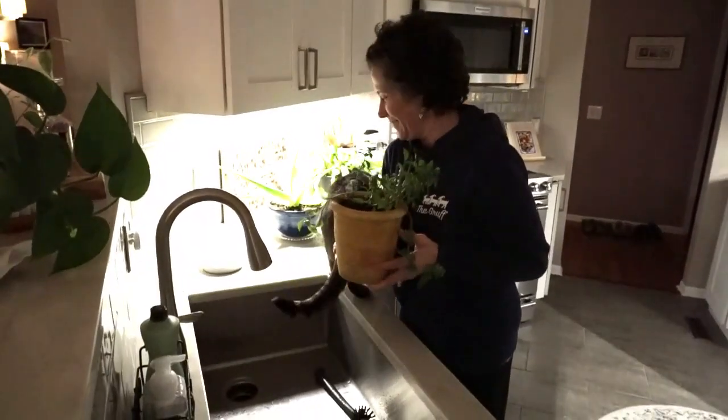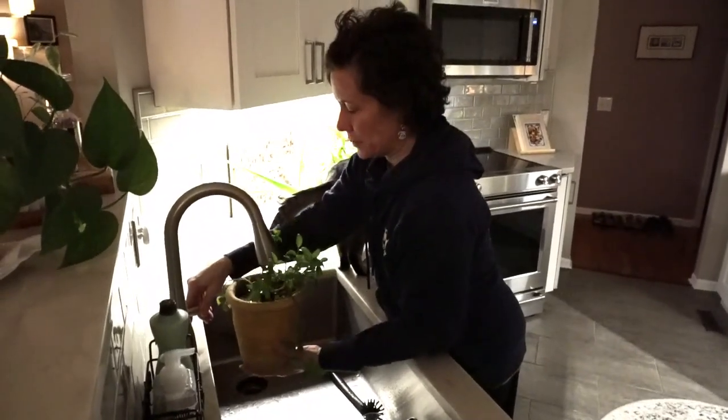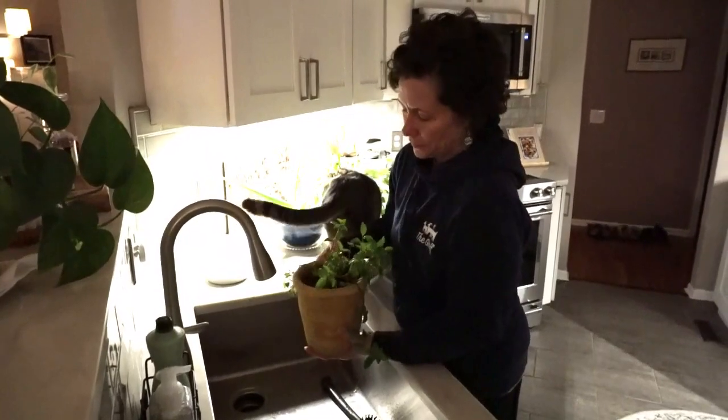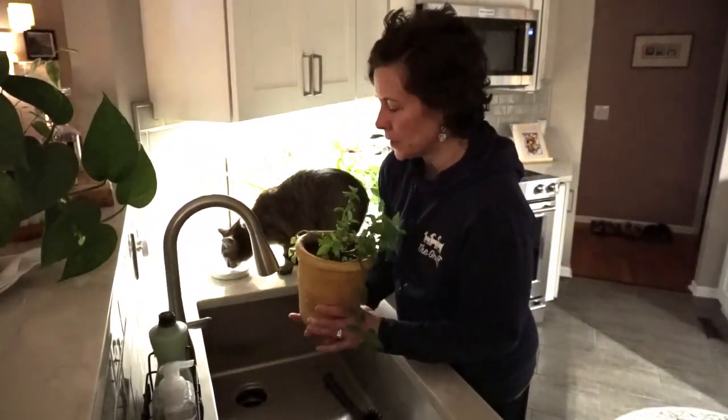So now we have a cat in the sink — okay, came to say hi. Let me add water to this one and we'll look for the drainage there. This one looks pretty good too.